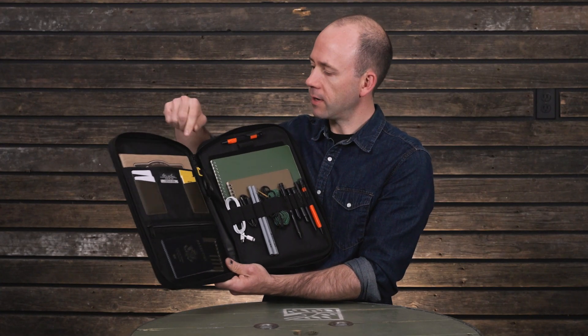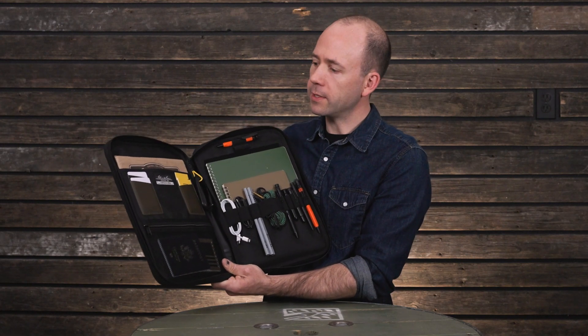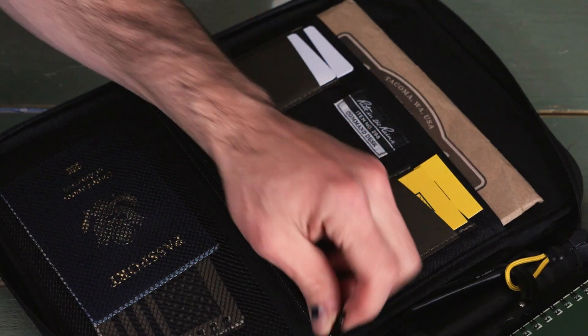There's a key loop right in the middle — it's yellow, so you won't miss it. And then there's a zippered pocket here.